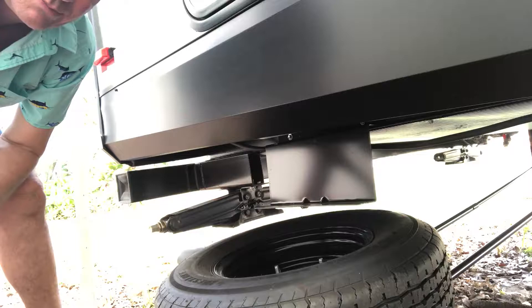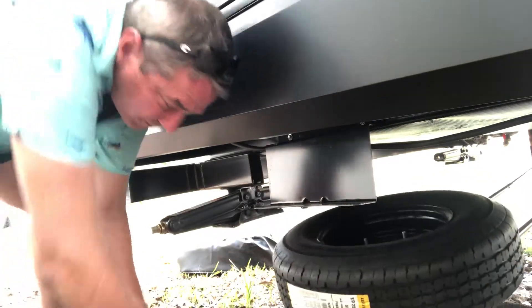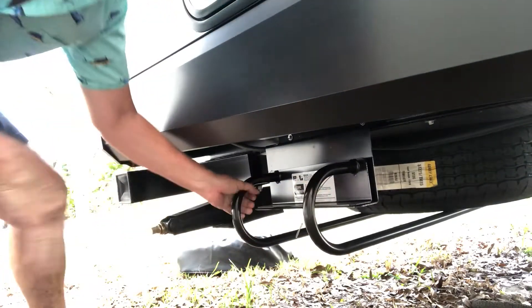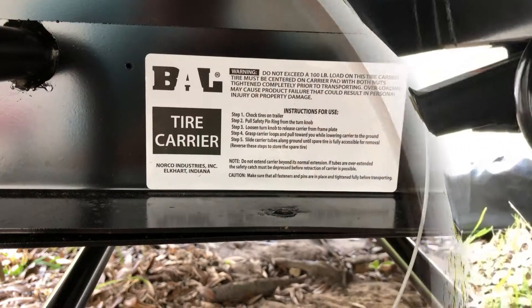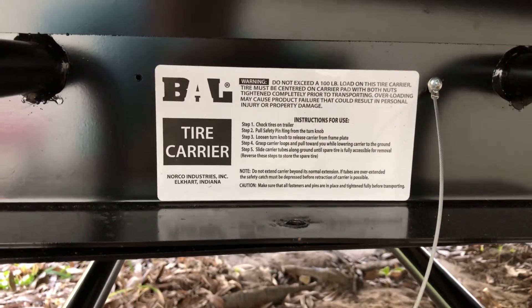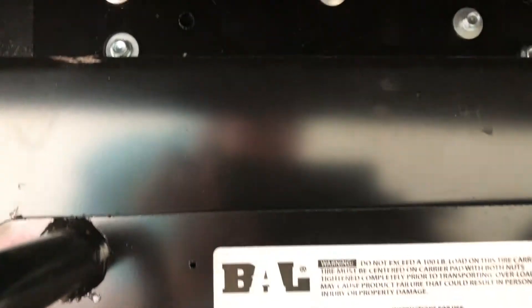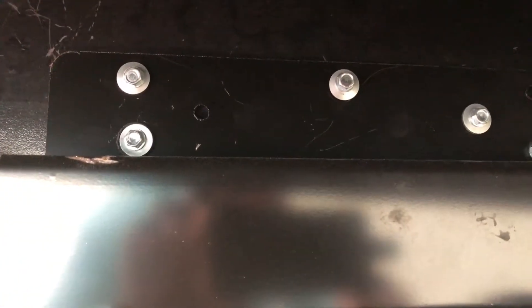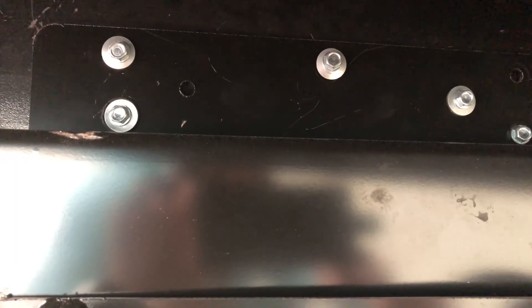Then you simply lift it to put it back on and put the nut back on. The tire carrier has a hundred-pound load rating and simply bolts right to the frame. I used some self-tapping screws, and it does not come with those, so you will have to go to the hardware store and get those.